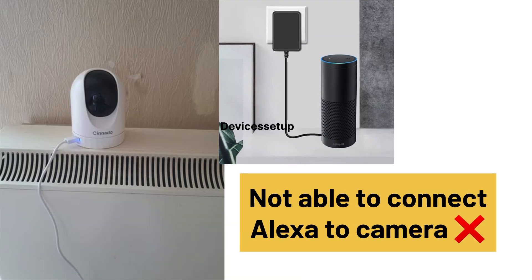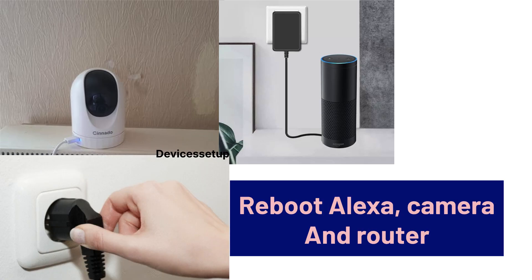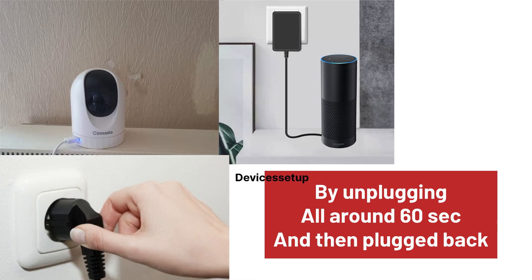Lastly, if you are not able to connect your Alexa to the camera, then reboot your Alexa, your camera, and the router by unplugging them all from power for around 60 seconds and then plug them back in.